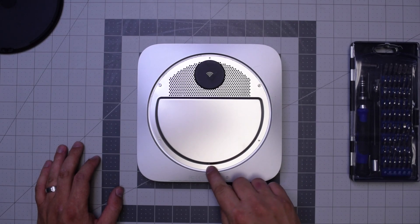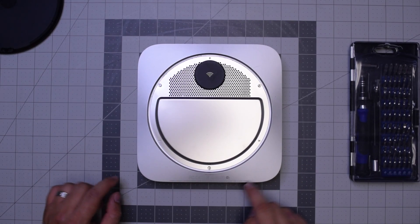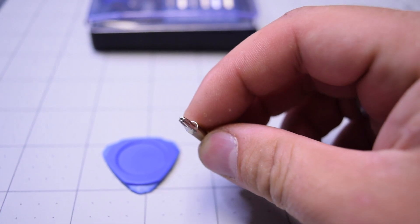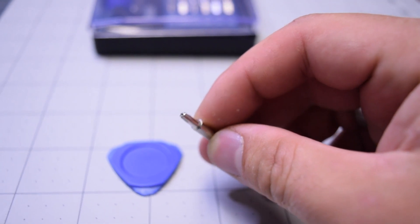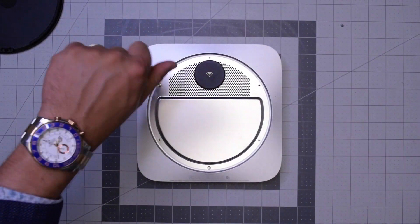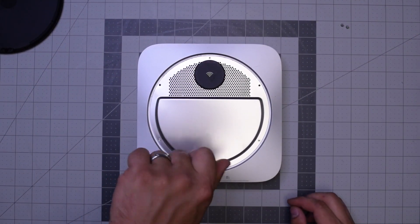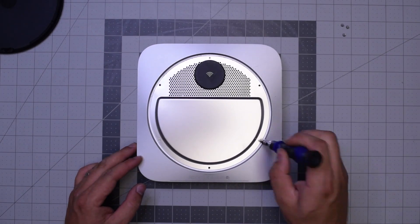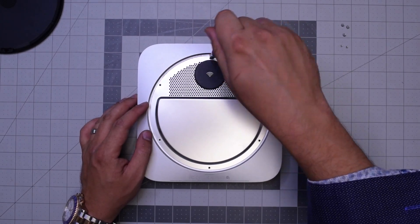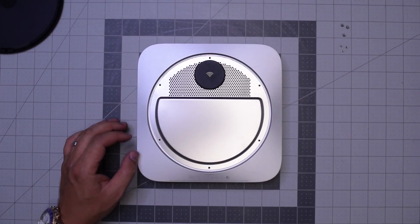There are three wide TR6 screws and then three small TR6 screws. This is the TR6 screwdriver — it's kind of hard to find that bit. Let's go ahead and remove those. You can't remove them with a regular T6 because that little post in the middle of the screw blocks it from going in, so you need the special screwdriver.